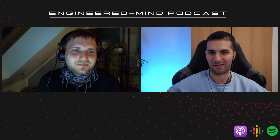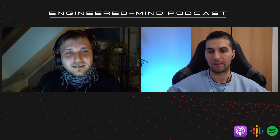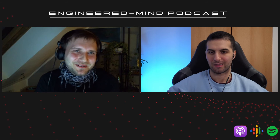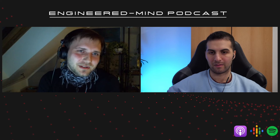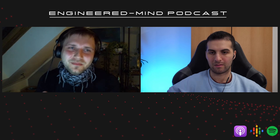Next question: video from your channel you enjoyed filming the most. Was it the graphics card? It's more like editing, right? Actually, it's the upcoming video I'm going to do. Because I made a Blender thing yesterday and I want to include something new in my videos. The next video I make is the one I'll enjoy most. Awesome, we're looking forward to that.